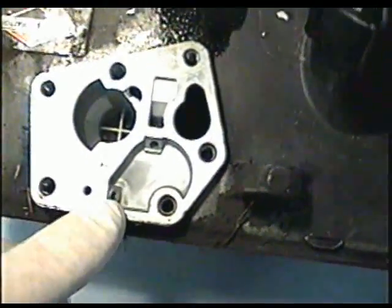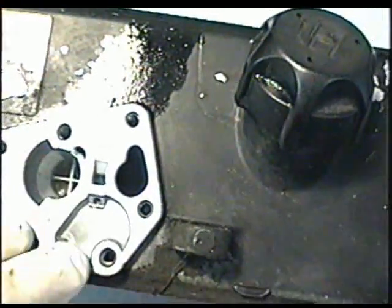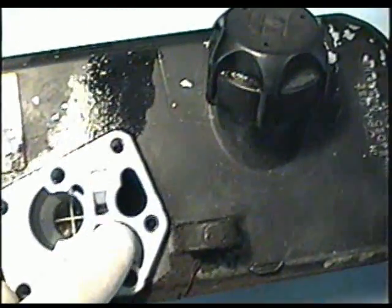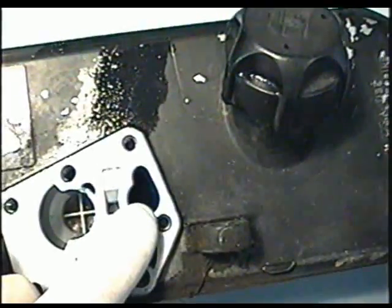You would also want to check to make sure there's no water in this pocket here. All inside here, if there's any water in there or varnished gas, it's not going to run right. And most importantly, look inside your fuel tank to make sure that everything's clean in there.